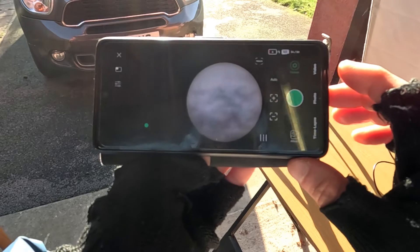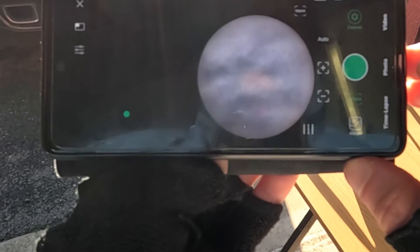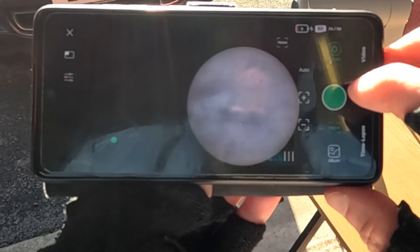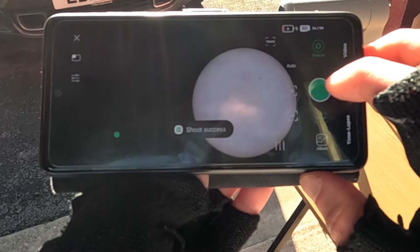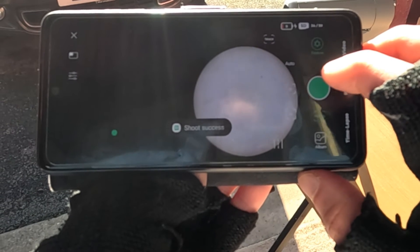There we go. The clouds are starting to dissipate now, so we can see the sunspots a little bit more clearly. We'll give it another second, and then as soon as it clears that area of clouds, I'm going to take some snapshots. Here we go — that's a nice clear disk now. Take some photos.